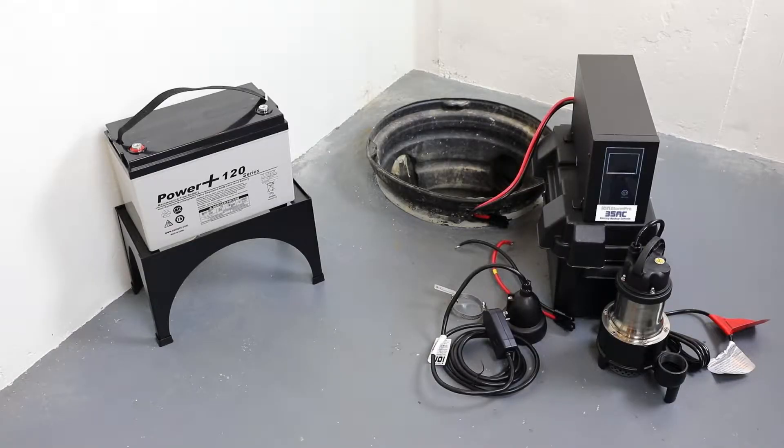Congratulations on your purchase of the ION Technologies 35ACI Plus battery backup system. Included in the package are the following items.